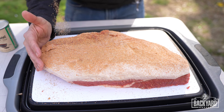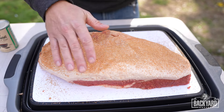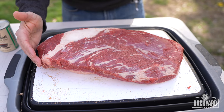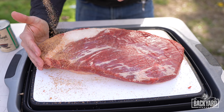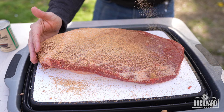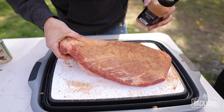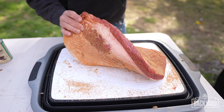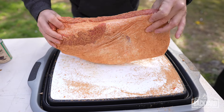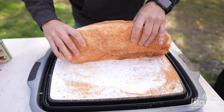With a brisket, don't be worried about over-seasoning it — it can go a little bit more heavy than what you're typically used to. We're going to flip this around. This is the presentation side, so I do try to make everything a little bit more even on this side. Then we're just going to pat it in. We do want to make sure we are getting the sides as well — you want full coverage. You can pick it up and move it all around, picking up any excess rub if it can take it.